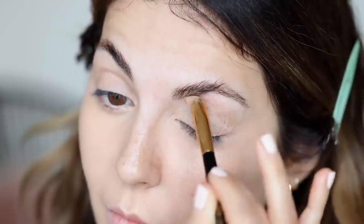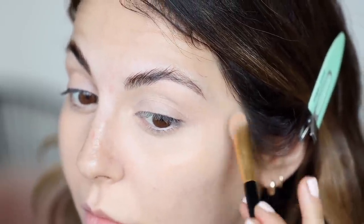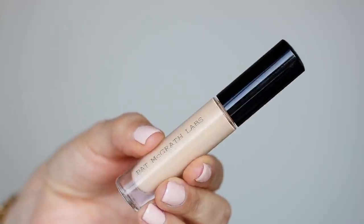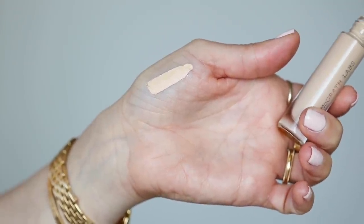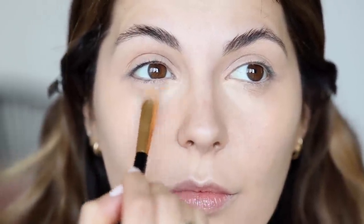I also like to apply this on my eyelids as a primer. Now that I have my skin concealed, I'm going to go ahead and highlight with a different shade. I'm going to pick up L7, which has more of a yellow ivory undertone, and apply a little bit on my nose and then right on the inner corners of my eyes — like the center of my skin.